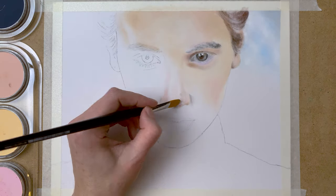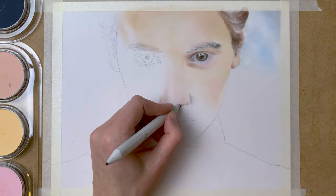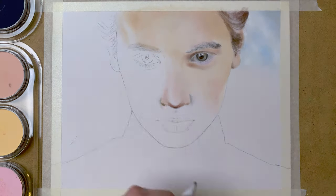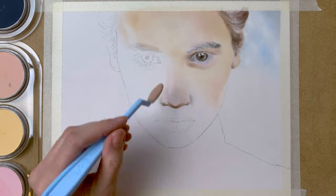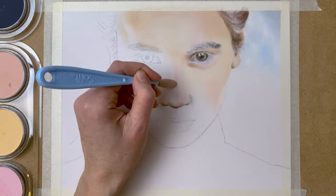So onto the nose, applying the first layers with my paintbrushes, blending them together, and then using a paper stump to add some darker colors to create depth.